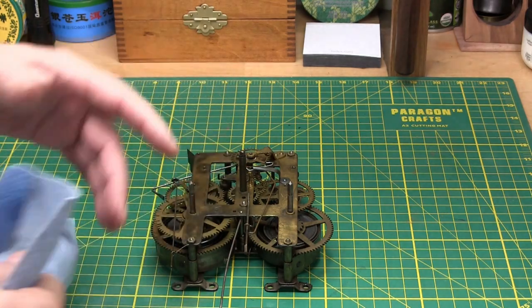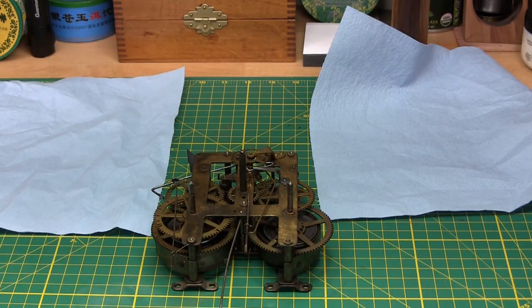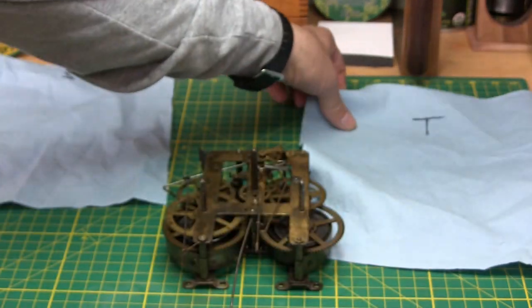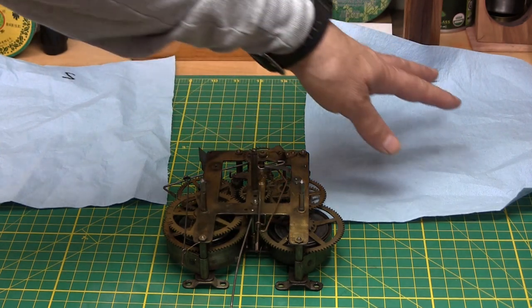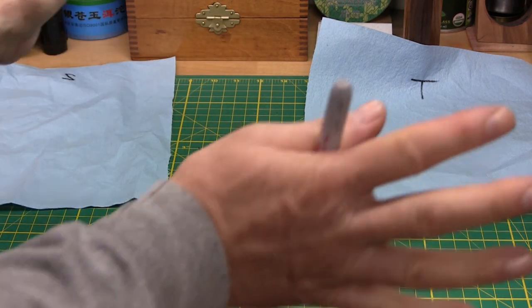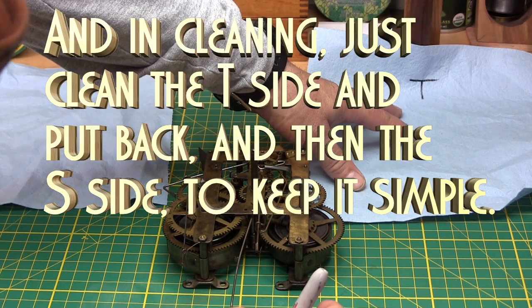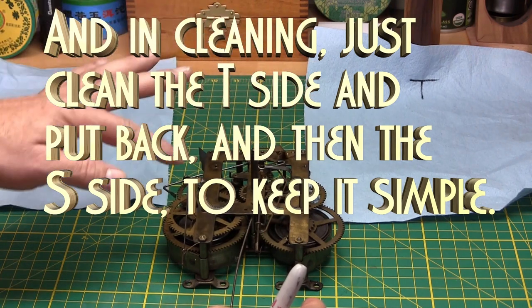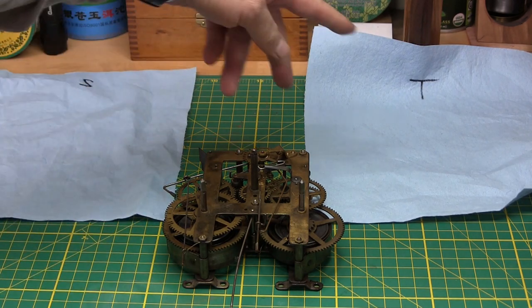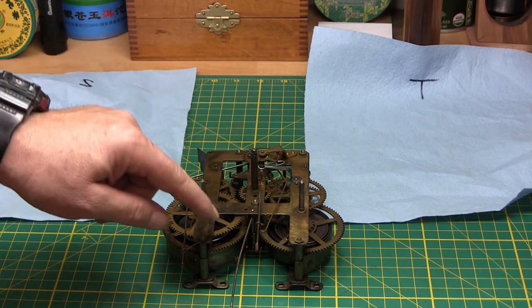Because this movement is really dirty, what you can do to help yourself is put down two towels. You can even use a marker and put an S for strike and a T for time. Everything you take off on the time side, put here; everything on the strike side, put there. You could even make a third area for levers and odd bolts and nuts. For an amateur, separating the components into areas makes it much easier to put them back.